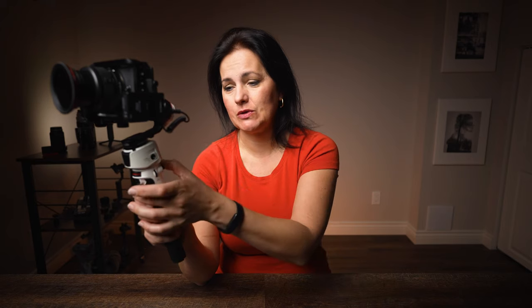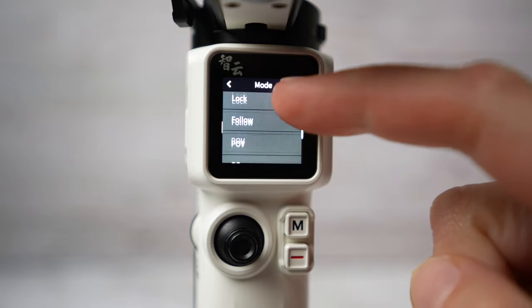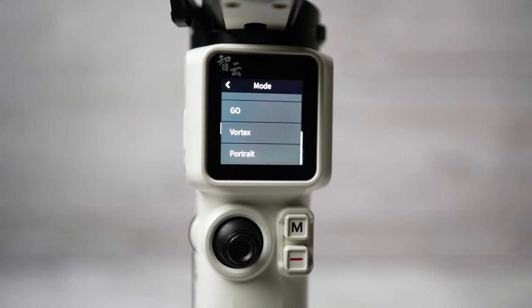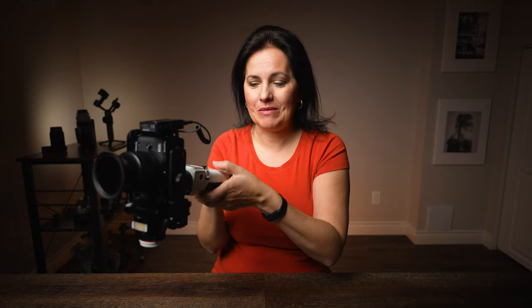What I can control on this gimbal are modes — by tapping the screen or pressing the M button. The modes offered are: pan follow, lock, follow, POV, go (sports mode), vortex, and portrait. Portrait mode I haven't really seen on other gimbals. When I press it, the gimbal turns into portrait position — all I have to do is record that way and I'll be able to shoot shorts or reels for social media.